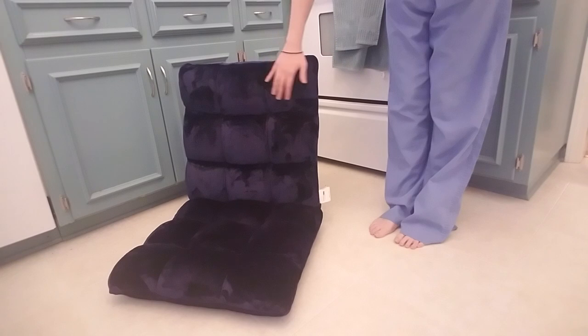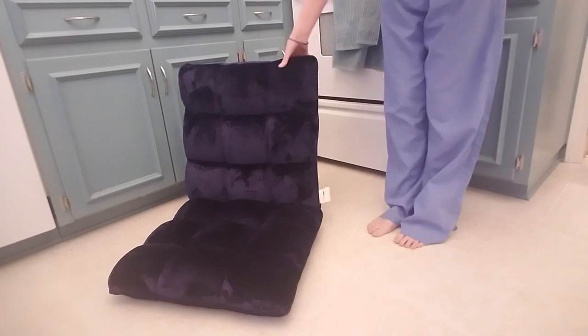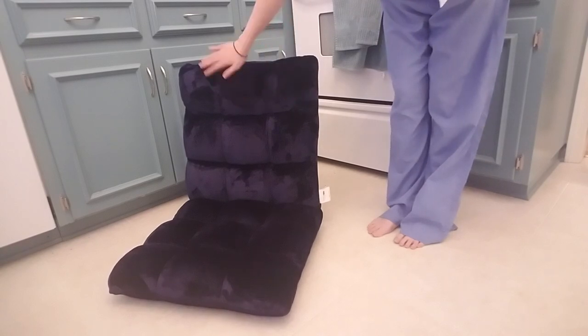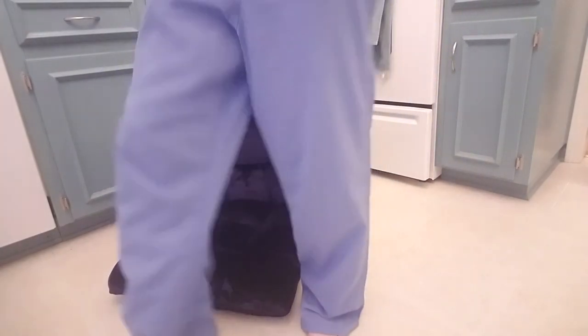So the chair was a little bit expensive in my book. I want to say it was like $75 on Amazon. It's memory foam in the middle and it's like a plush velvet. And it is actually really, really comfy.